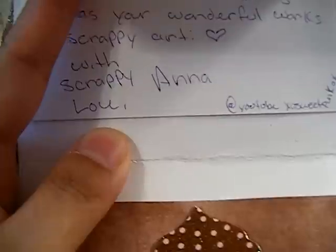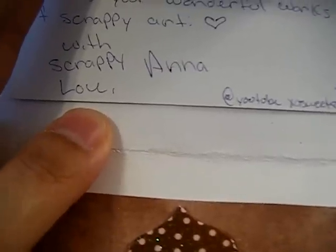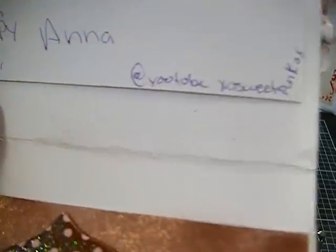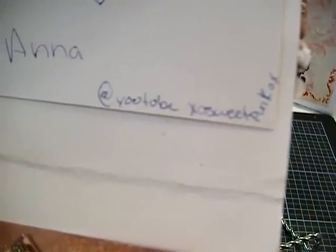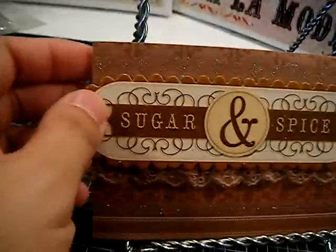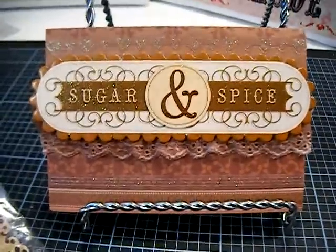Up here it says 'it's a party,' and her YouTube channel is XO Sweet Punk OX — you can see that right there. Her name is Anna, so thank you Anna for this very pretty card. You didn't have to, but you did, so I'm thankful.